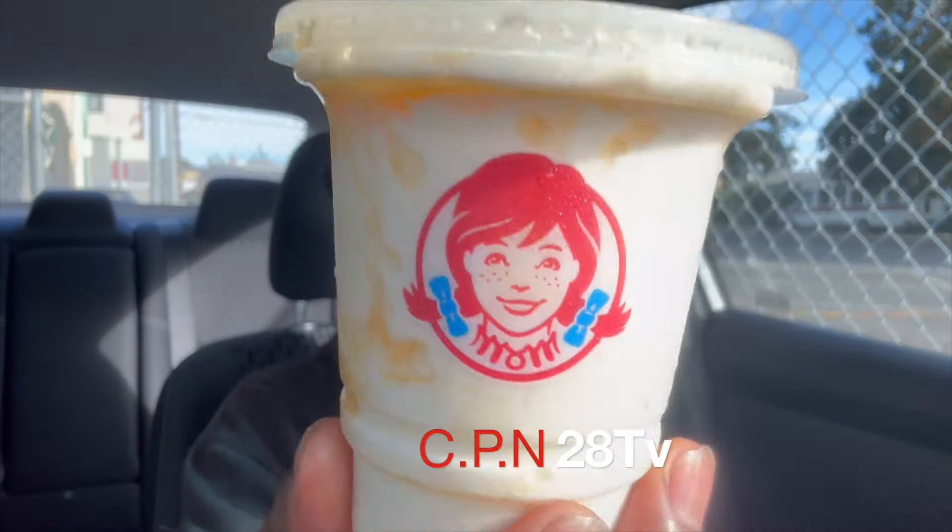Last but not least, let's get into this Frosty. Look at that — Pineapple Under the Sea. It looks like I got some kind of syrup on it, almost looks like honey. It's alright. It's not something I'd get on a regular basis — I'd rather just get the regular chocolate Frosty, but I mean, it's cool.